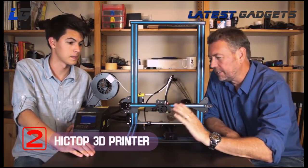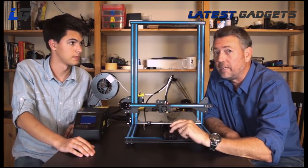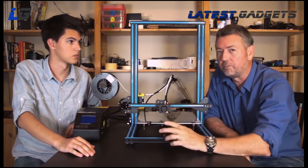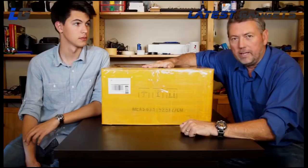Today we're going to be unboxing and assembling this one, the 3DP-20, which is much larger, with a 300 by 300 by 400 millimeter print volume.